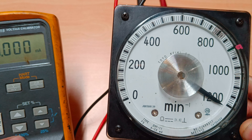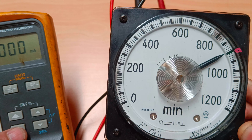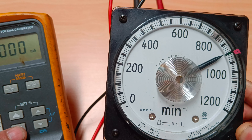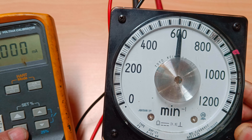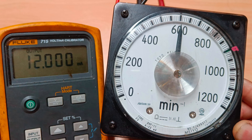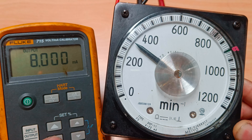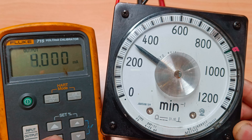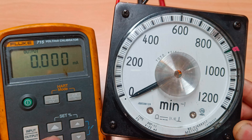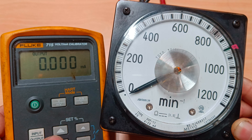Now you can see the RPM is exactly 1200. Verifying across the range: at 16 milliampere the RPM is exactly 900, at 12 milliampere it is 600, at 8 milliampere it is 300, and at 4 milliampere it is 0. Once we bring it almost to zero, the needle comes to the zero point as well.